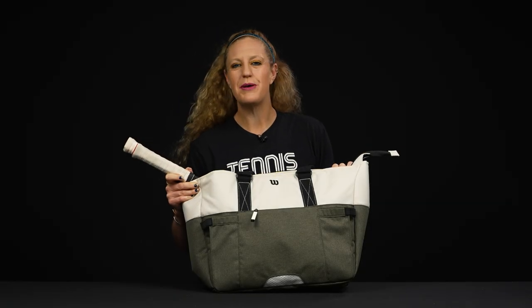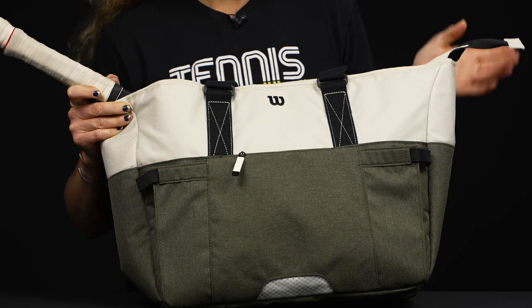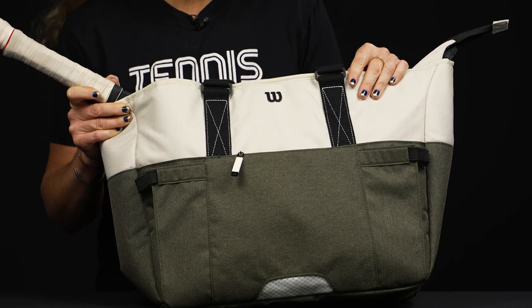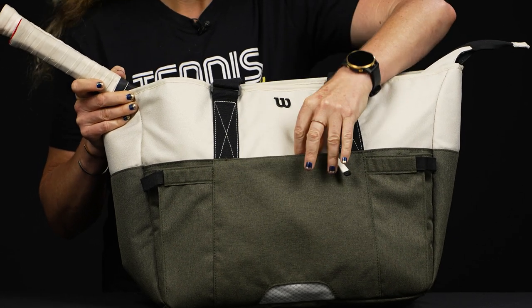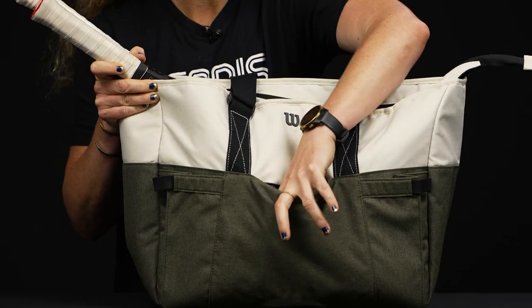Let's take a closer look at the Wilson Women's Tote Tennis Bag. Wilson has created this cute tote perfect for the courts — some really nice features, so let's take a look. Right in the front we have that small accessory pocket.